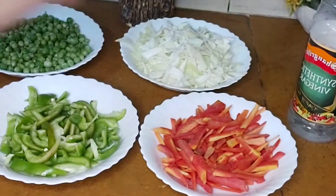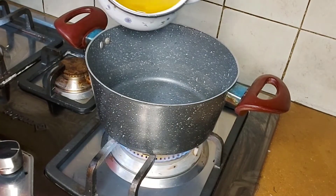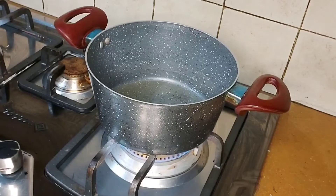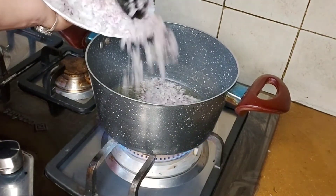Finally, those were our ingredients. Let's move on to the first step. Here we will add oil in a pan, then we need to add the chopped onion.